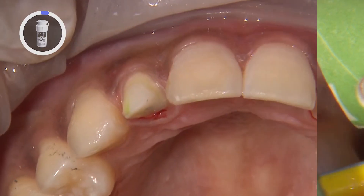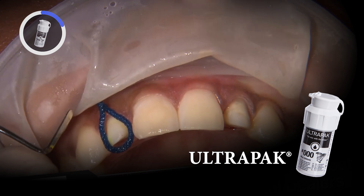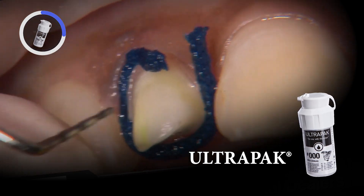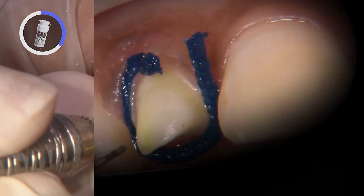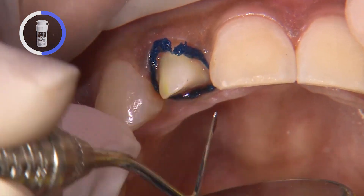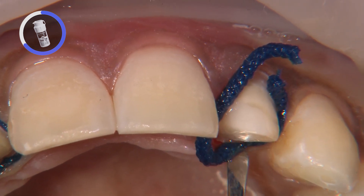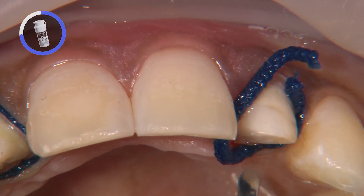Since the margins are slightly subgingival, I use a size 1 cord to help retract the tissue for the impression. In tight spaces, I use both a perioprobe and a serrated cord packer to place the cord just below the margins. After five minutes, I remove the cords and dry the preps and sulcus really well for the digital impression.